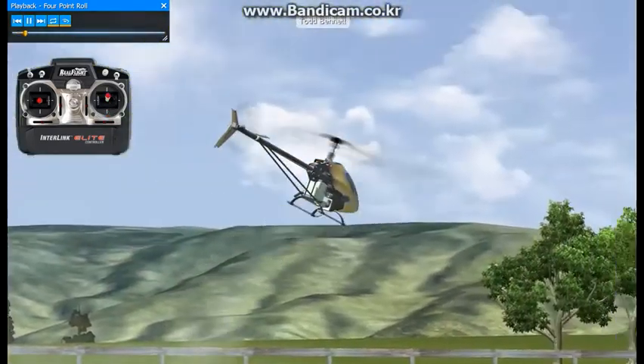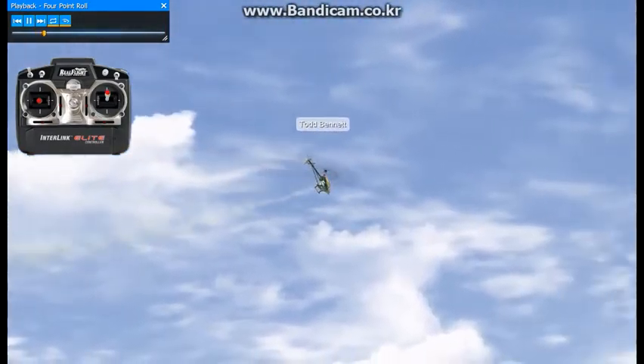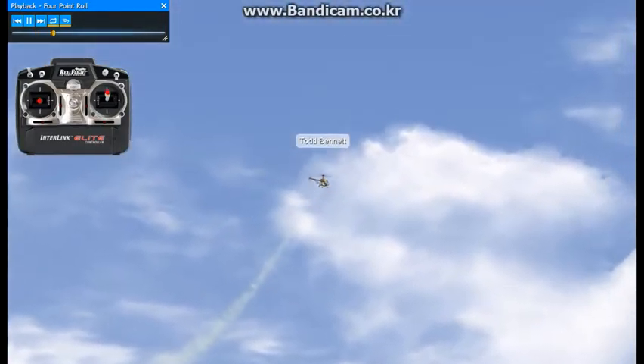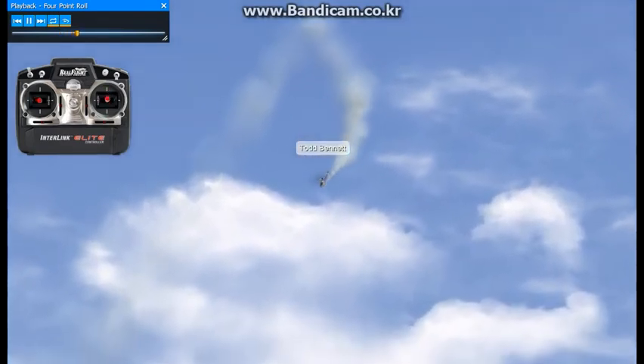We're going to do a four-point roll here, kind of similar to the backflip in the respect that you're just using aileron. The collective is basically the same as a backflip. So it's aileron and letting off for four points and then working the collective.